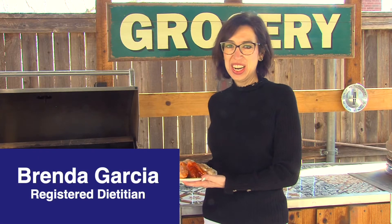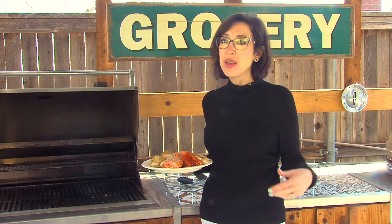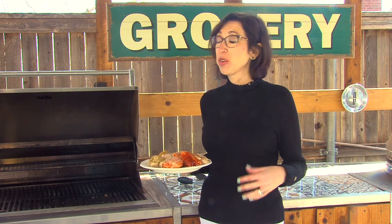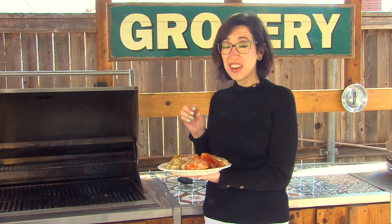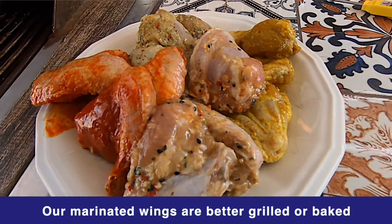Hey guys, Brenda Garcia here, and I thought we'd talk about some wings. I know that they're so fun to eat — maybe you're watching a game, maybe you're hanging out with friends. Here's what I love about some of our wings: they're actually marinated in a yogurt-based sauce.